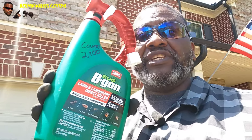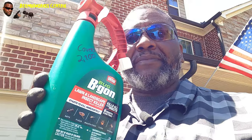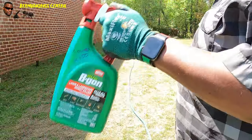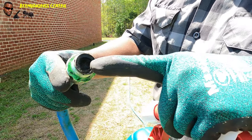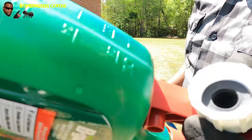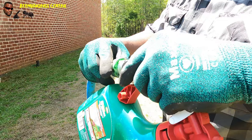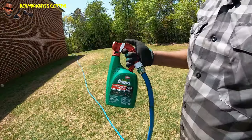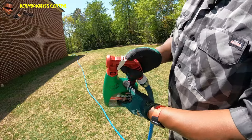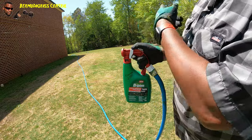Now this is the liquid hose-end - this bottle covers about 2,700 square feet. Real easy applicator - give it a good shake. Hose-in connection right here, make sure there's no dirt in here and that there's a seal inside. Screw it on, make sure the water is on - you turn it on right here where it says 'water on.' Make sure you get a good shake once it's on, then start applying it all over the yard.